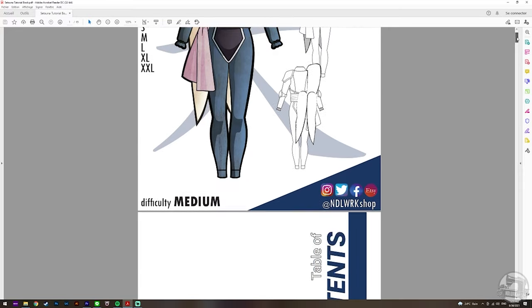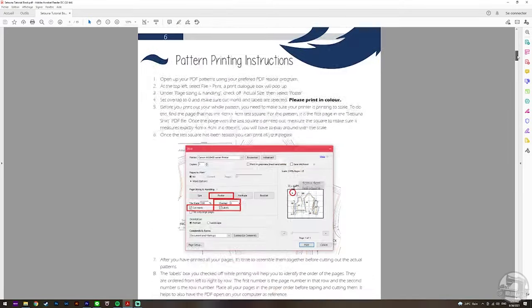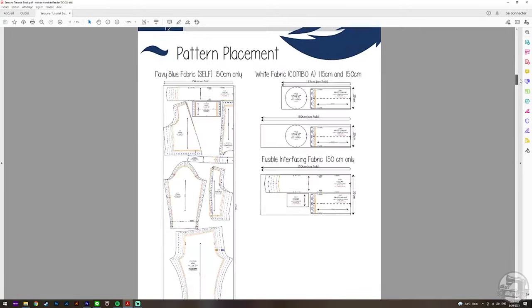The written tutorial also includes tons of info on how to properly measure yourself, how to print the pattern, along with material suggestions and the tools used in this tutorial. We worked really hard on this, so please make sure to check it out.